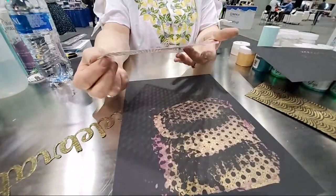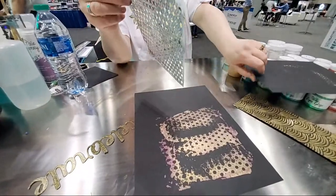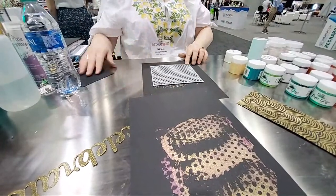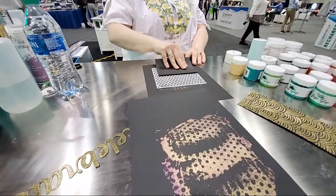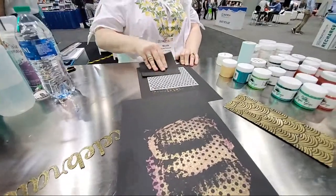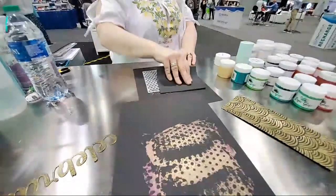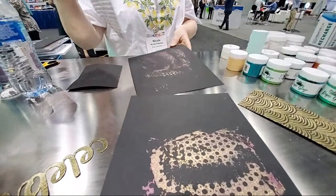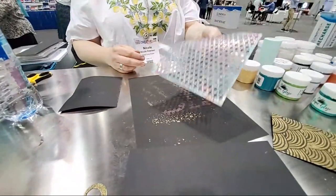Let's see if we can get a third print. You know those tools people use for pressure on a MISTI? A brayer works too. More grungy goodness — stick it on there. Be careful not to push too hard because it dries and it'll rip your paper. Look at that!